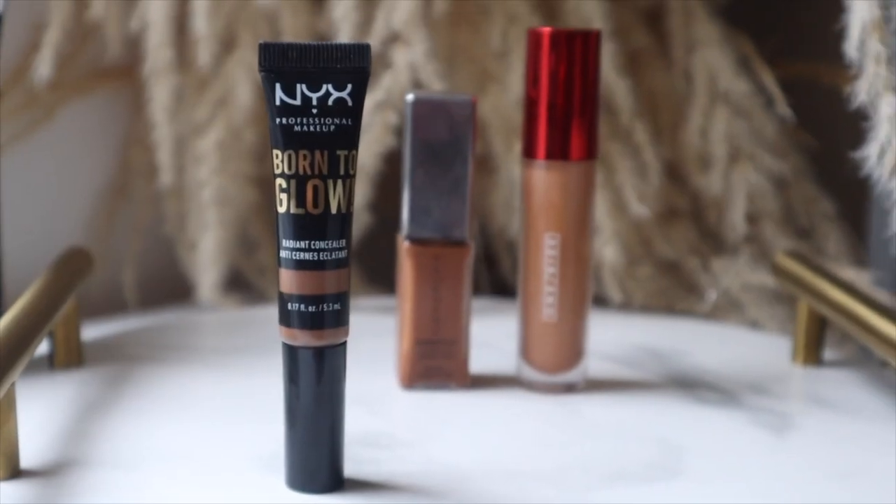To achieve this look it's really just using a whole lot of concealers - I'm going to be using three different ones. The first is the NYX Born to Glow Radiant Concealer in the shade Mocha. This is going to hide any dark marks. My skin has not been doing the best recently so I do actually have quite a few dark marks to cover up, and this shade works really well for me.